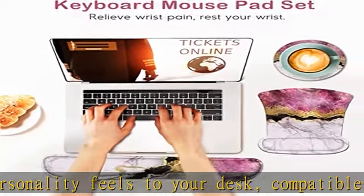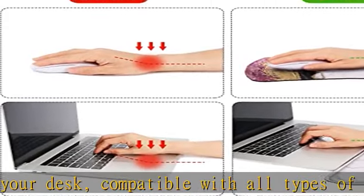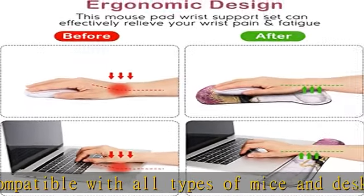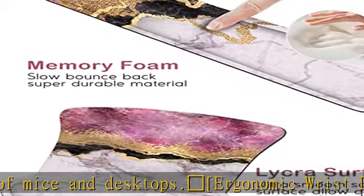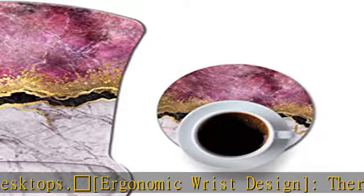The base of the mouse wrist rest is made of semi-adhesive PU, which can be firmly fixed on the desktop and prevent it from sliding. Reinforced edges prevent deformation and damage during long-term use. Eco-friendly materials.